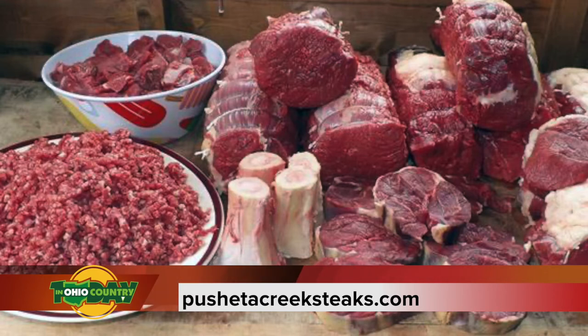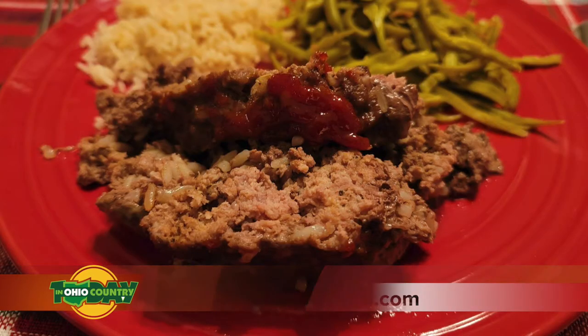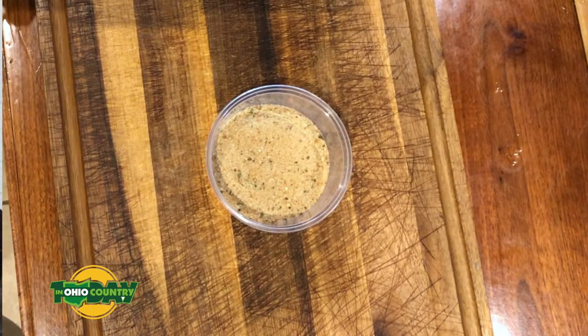Let's talk about the ingredients. What goes into Amanda's amazing meatloaf recipe? This meatloaf has a pound of ground beef — you can see the package of ground beef right there. We used some panko breadcrumbs, three quarters of a cup.